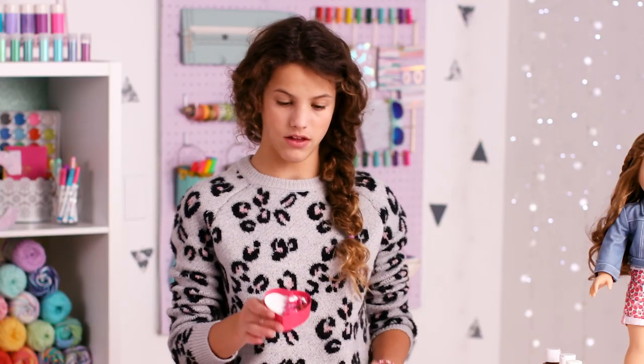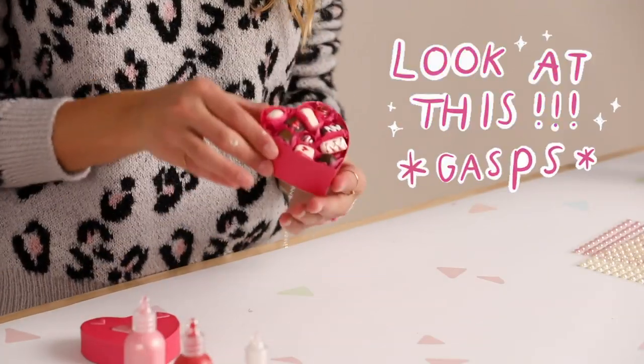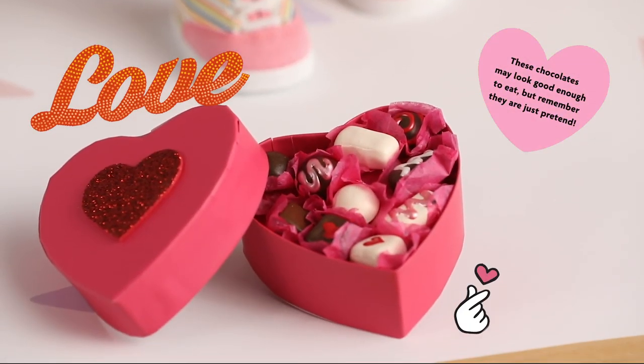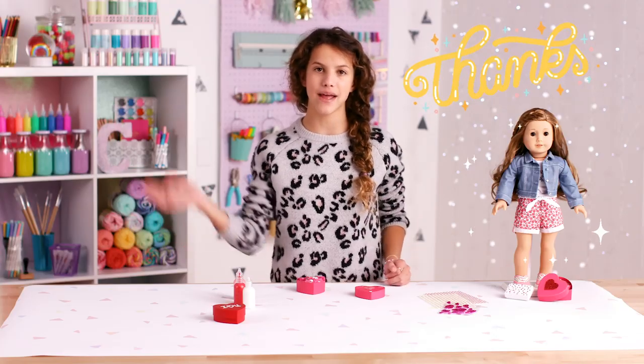Keep adding chocolates until the box fills up. Luckily I already have a box made. I love this mini box of chocolate — it's a perfect Valentine's gift for your dolls. Come back next week for another DIY. Happy Valentine's Day! Bye!